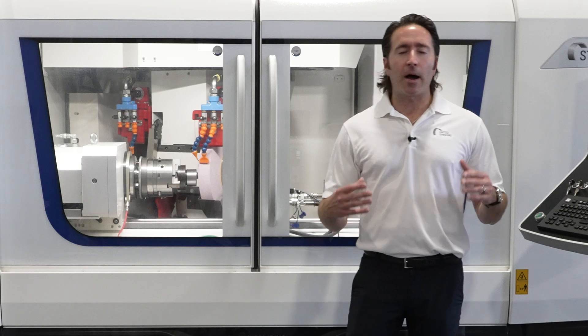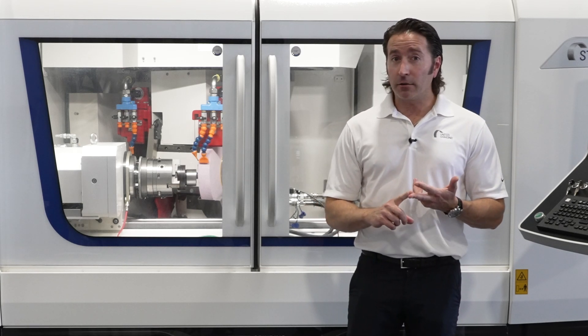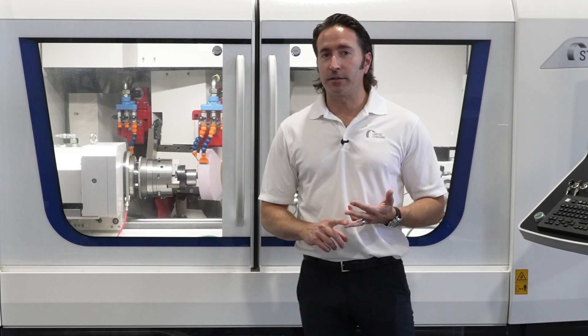Well, with the S33, we're able to combine several operations into one, such as OD grinding, ID grinding, and even in some cases surface or shoulder grinding.